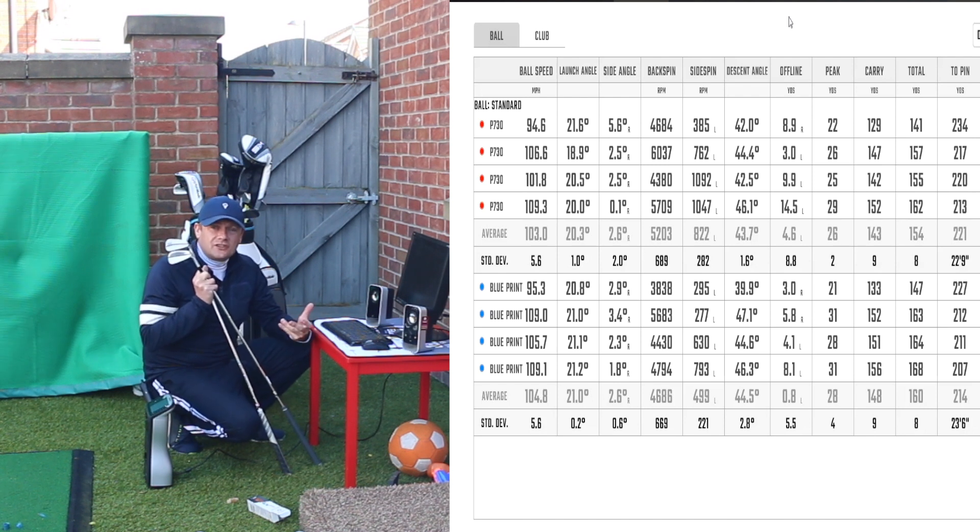That is pretty weak — we know that is weak with a blade versus anything like the P790 or my P760s. But certainly out of those two clubs, that Blueprint from Ping has given me a bit more power, a little bit higher launch, a bit more ball speed, a little bit lower spinning, and certainly a few more yards. If you are interested in any kind of new technology or new equipment when you start playing again, make sure you go and get fitted.